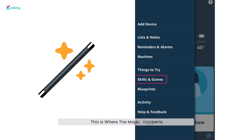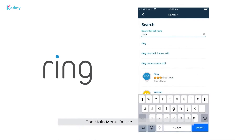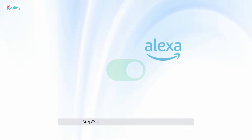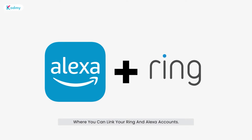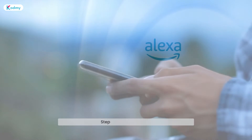This is where the magic happens. Step 3: Now find the Ring Skill through the main menu or use the search box. Once you've found it, tap Enable to use. Step 4: You'll be taken to a new screen where you can link your Ring and Alexa accounts. Scroll down and select Enable Skill and Link Accounts.